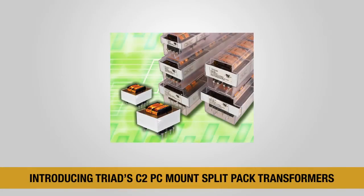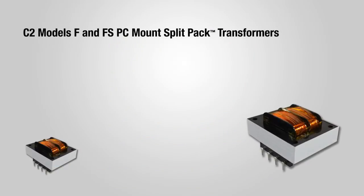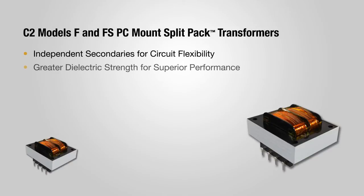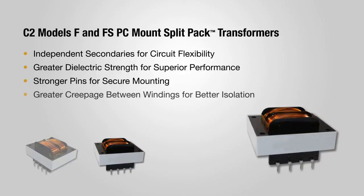Triad proudly introduces its next-generation C2 models F and FS PC Mount Split Pack Transformers. They set a new global industry standard for split bobbin transformer design, performance, applications, flexibility and safety.